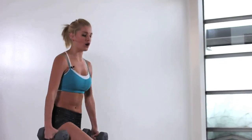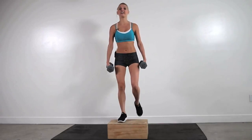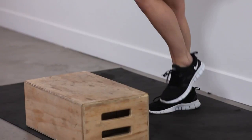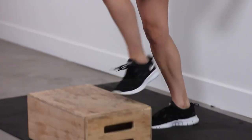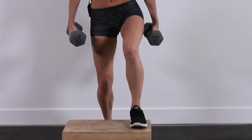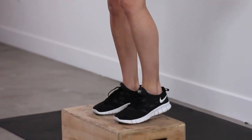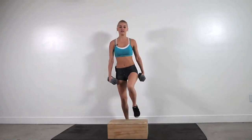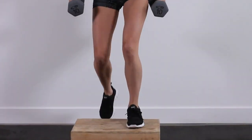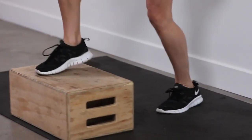You can do these over your stairs. If you've got a step up at home, that's perfect. Or if you don't have anything, you can just get some weights in your hand and just move up and down. As long as you're moving, that's the most important thing. You're halfway through. Back nice and straight guys, keep going. Alternating those legs each time that you go up and step on the box. 10 seconds.